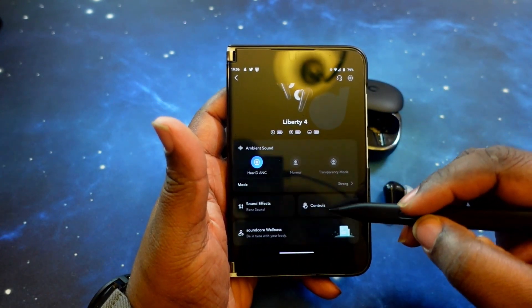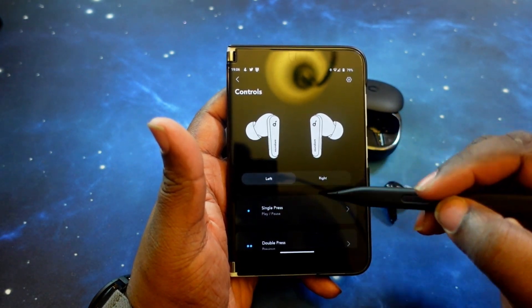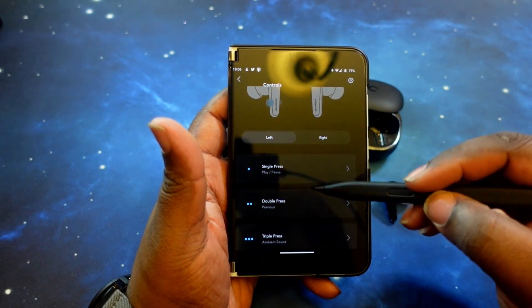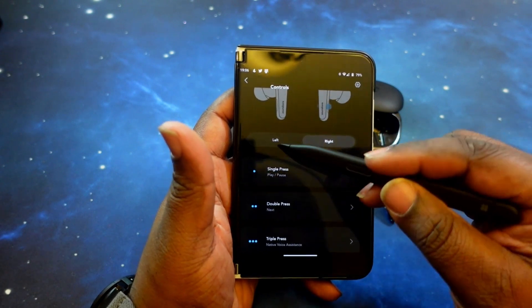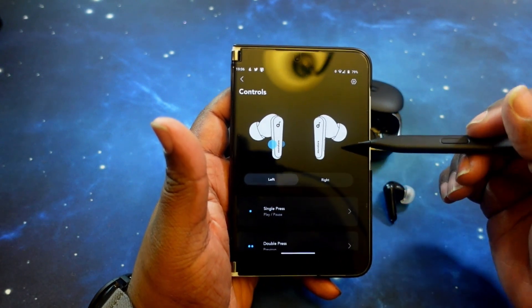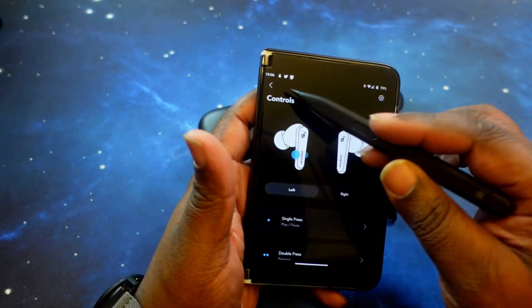Moving on, you've got your controls. Tapping on that, you can set controls for both left and right earbud — single press, double press, and triple press options are available. You can go ahead and set different functions for both the left and right earbud, which I like a lot.